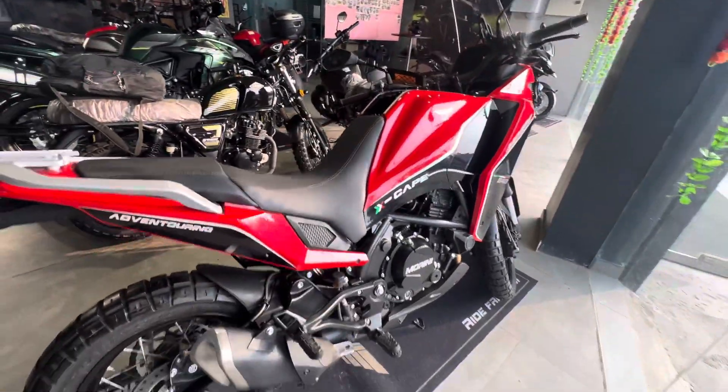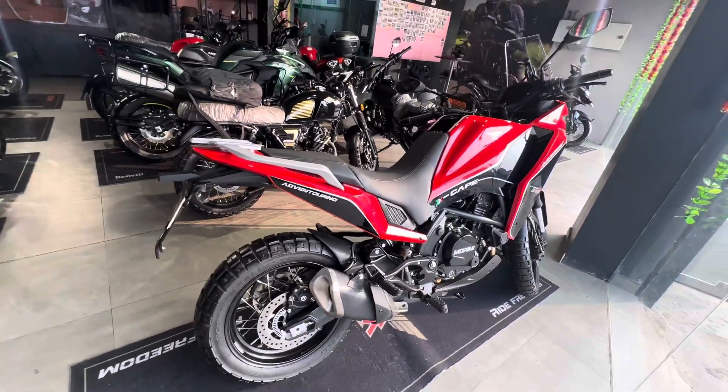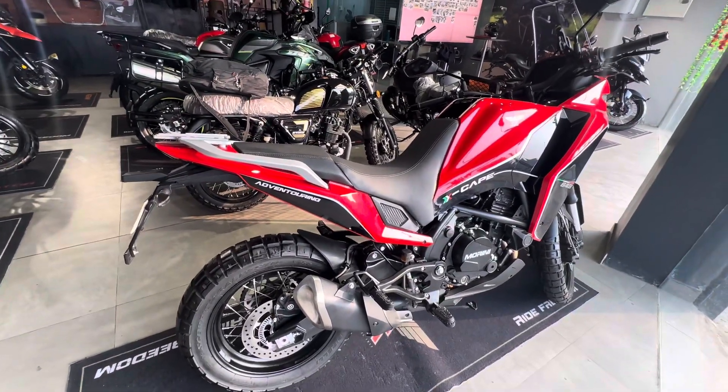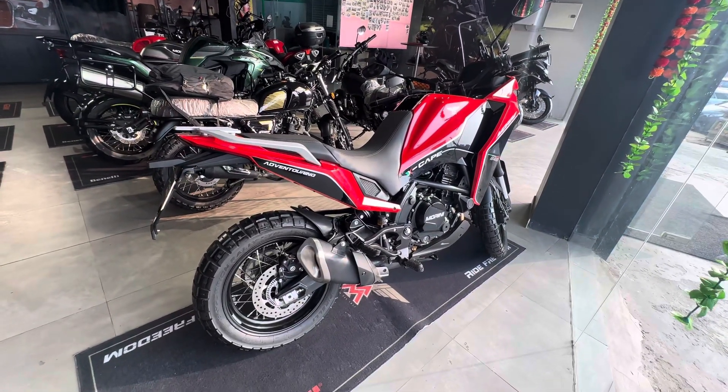Now let's talk about the details — the main thing. This is an inline twin cylinder liquid cooled engine, Indian made. It's a 649cc engine. The power will be 60 horsepower at 8250 rpm.